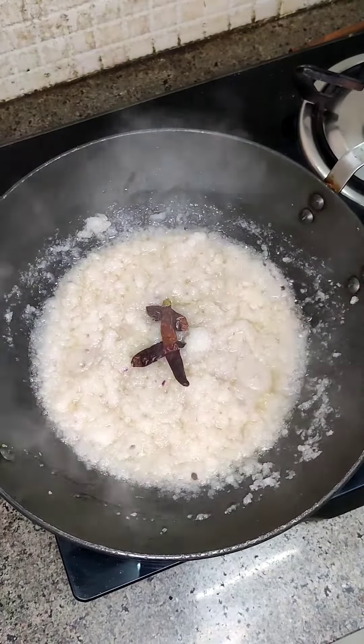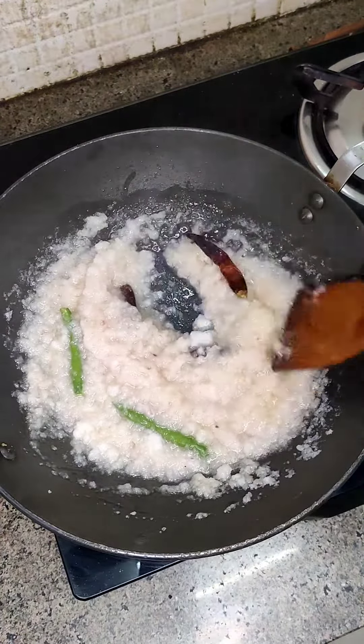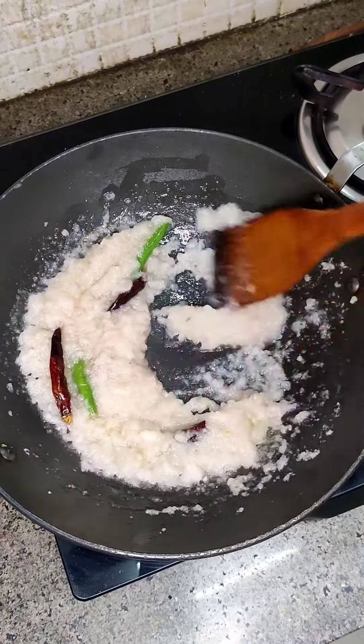We will take a pan for masala. I will add onion. I don't like the onion chopped — they are in the mouth — so I have grinded it here.